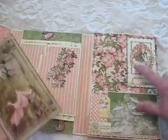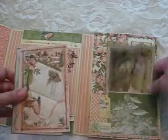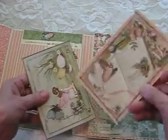On the inside there is a gusseted pocket. I've used a lot of the cut-aparts and that sort of thing for journaling. These cards can be used for journaling or for photos.